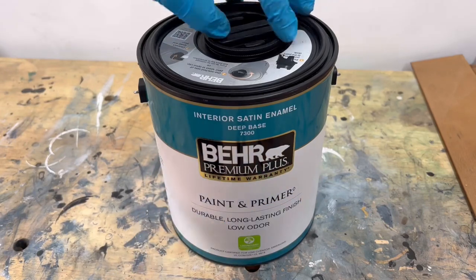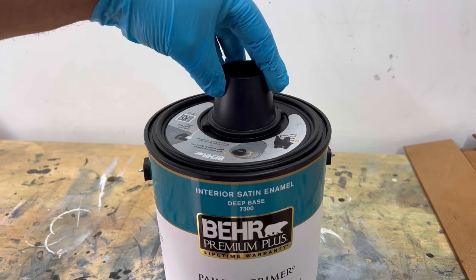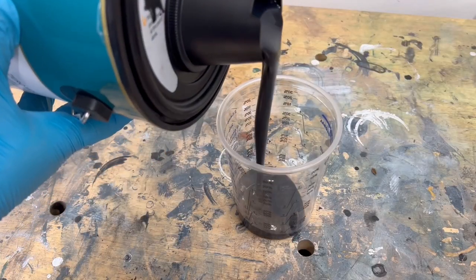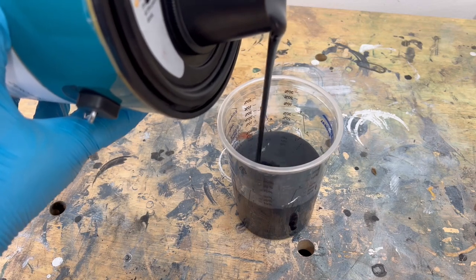For this project I'm going with my favorite color combination — a stained wood color paired with black Limousine Leather paint by Behr Premium. It has a built-in primer and a satin finish, and it's my favorite go-to paint whenever I want to do anything dark.